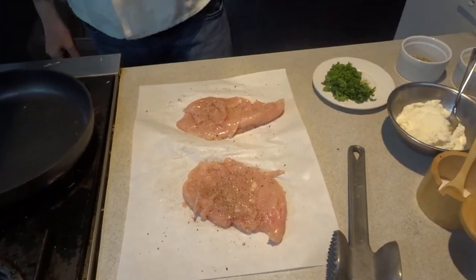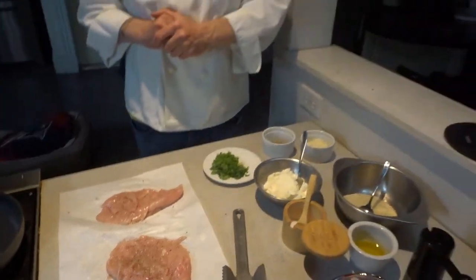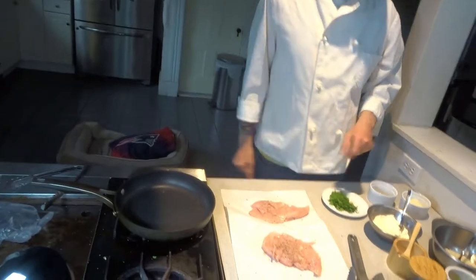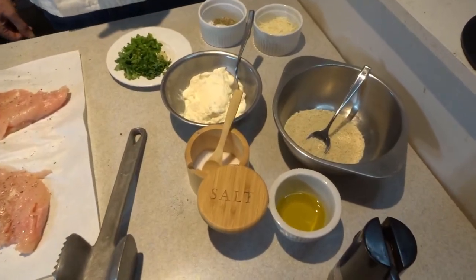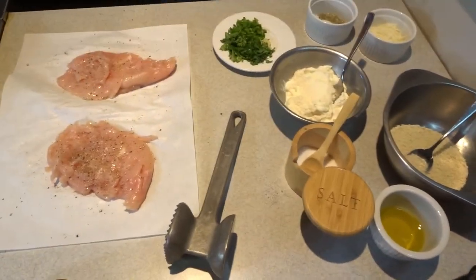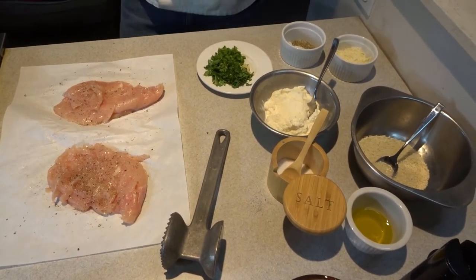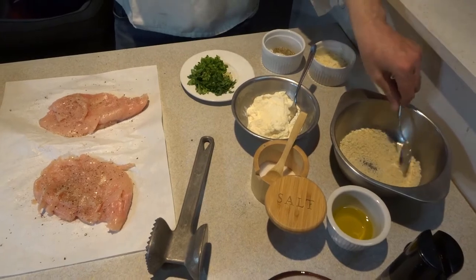My pan is warming up and I'm just going to salt and pepper the chicken and brown it. We'll work on the rest of the recipe while this is going. Always season your meat on both sides. There are three components to this meal: the chicken breast, the topping, and the ricotta cheese. The chicken is going to get browned, then we'll layer it with a flavorful ricotta cheese topping and put flavorful breadcrumbs on top of that.